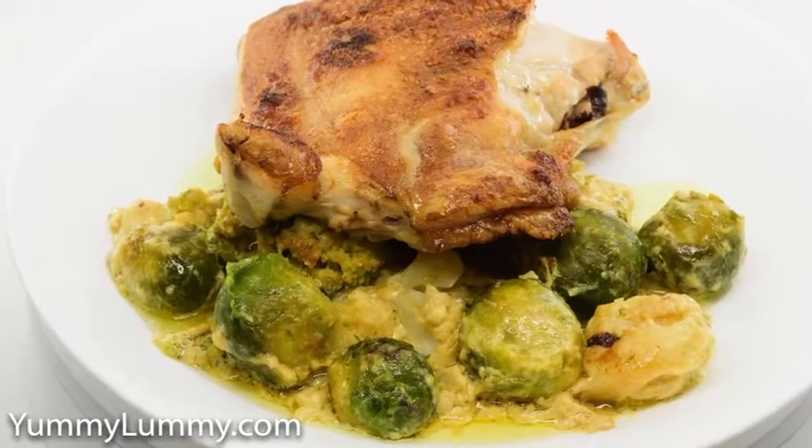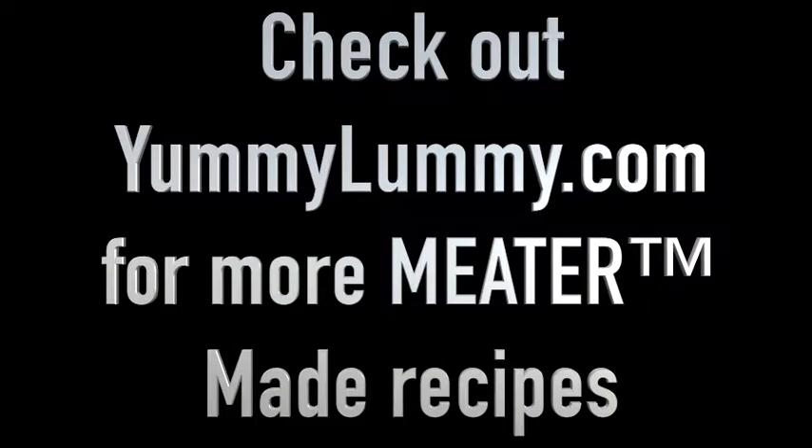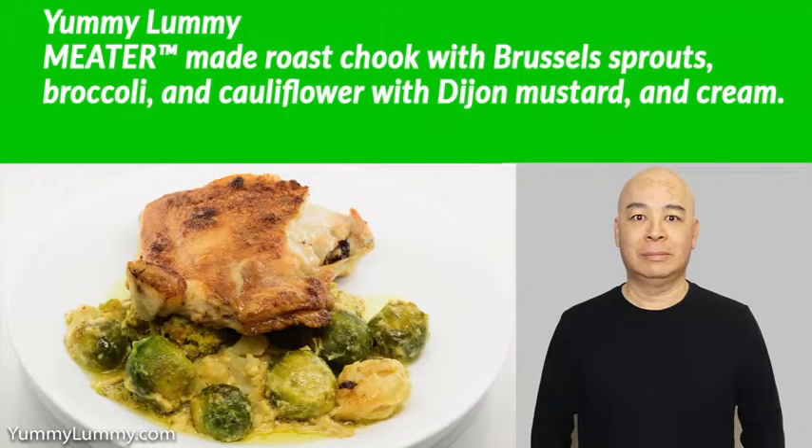When the chook was cooked I removed it from the heat to rest, and I drained the vegetables and put them into a hot fry pan with some Dijon mustard and then some cream to make a nice creamy sauce with the vegetables.